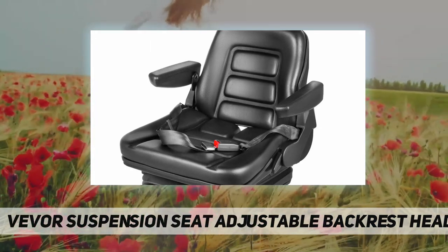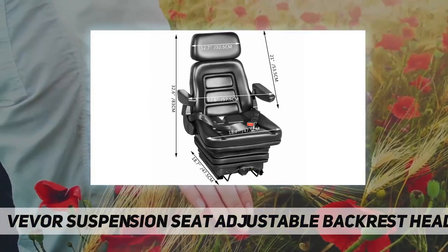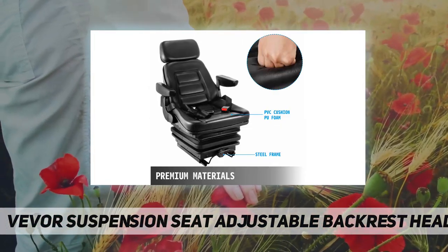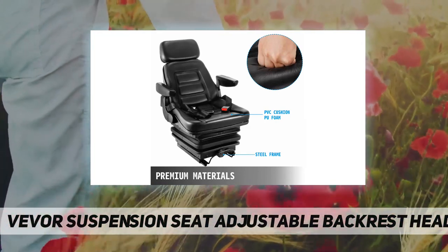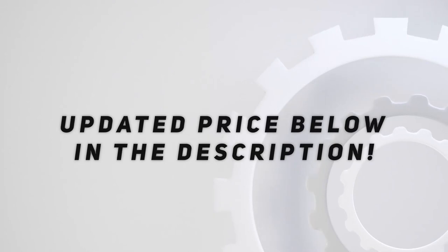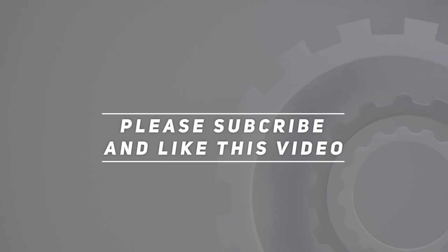This seat is designed for most heavy mechanical equipment, such as forklifts, dozers, aerial lifts, floor scrubbers, riding mowers, tractors, excavators, and trenchers. Check out the video description for the updated price. Thank you for watching — please subscribe and hit the like button.